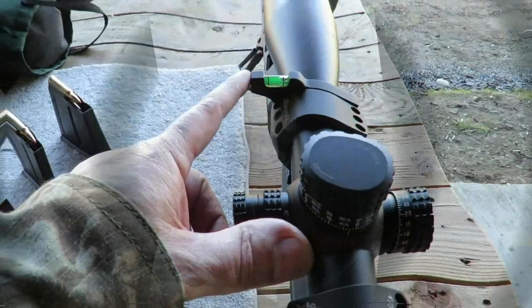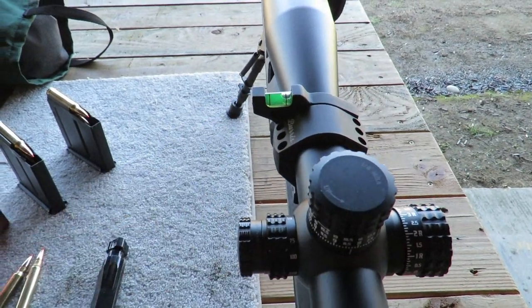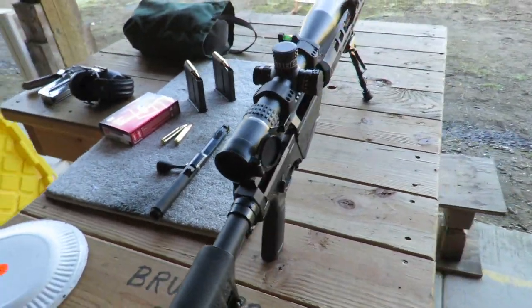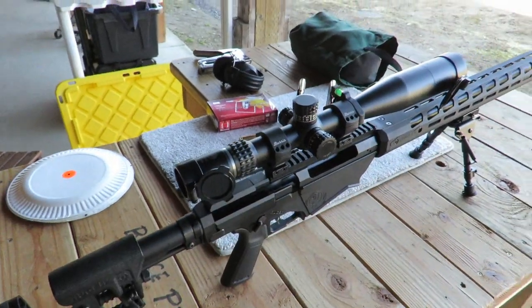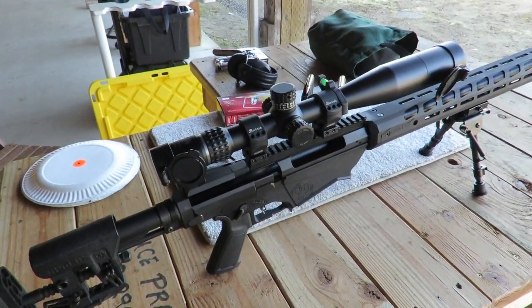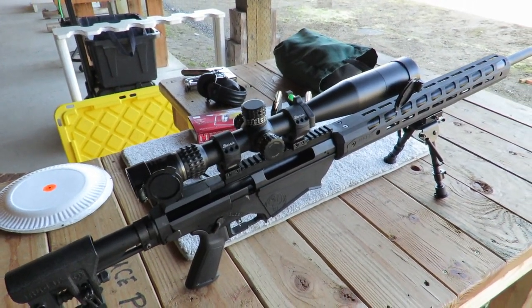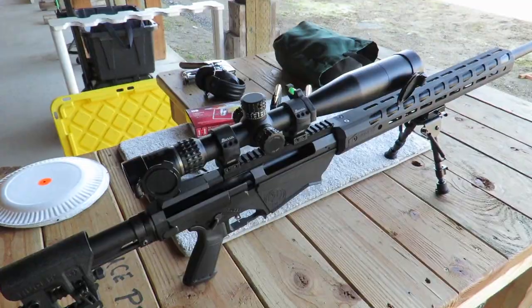I also added a Burris bubble level to the scope. It's a nice setup — you can check out my other videos for more information on the reticle and other details about that scope.